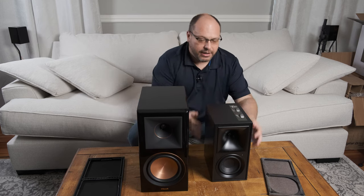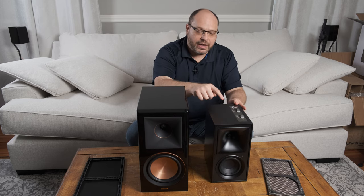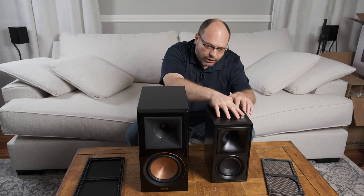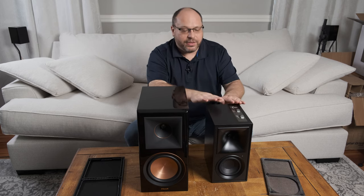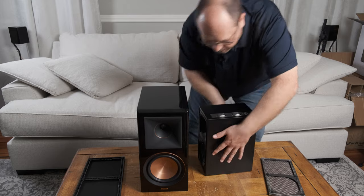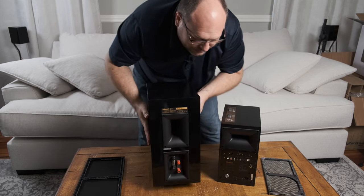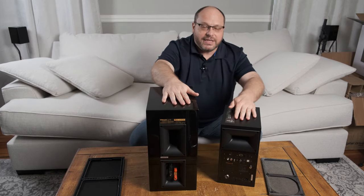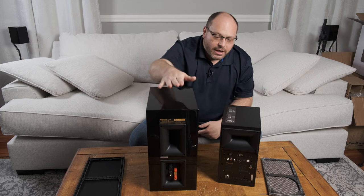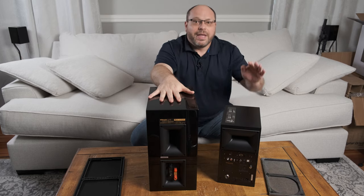From a weight point of view, The Fives are heavy. With the amp and all of the internal components inside, this is the unit with the guts — you can always tell because the one with the guts has the buttons on top. The passive unit is noticeably lighter, and The Fives are almost the same weight as the much larger RP600M. Spinning to the back, they both have a Tractrix port, and the horns are actually about the same physical size, but you can see how they are oriented differently, with The Fives having a smaller horn opening.